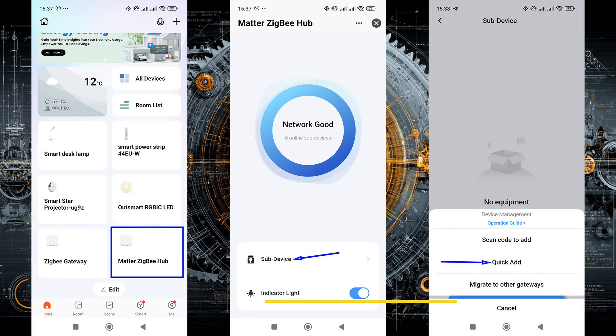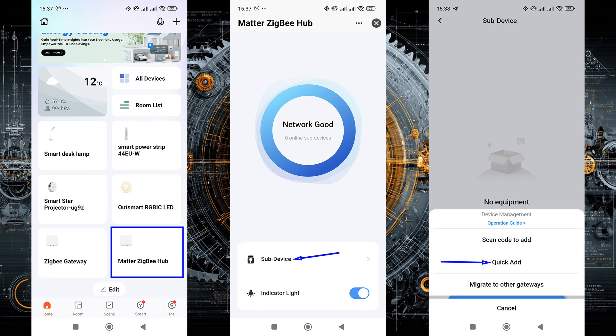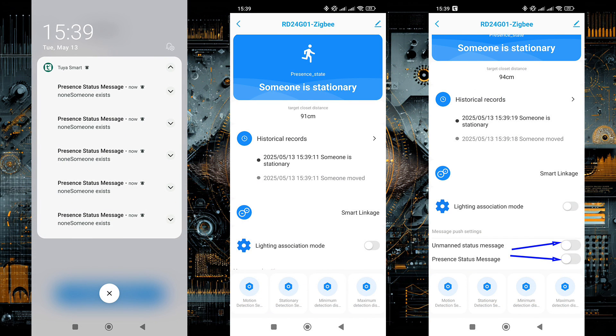To connect, we'll need a gateway. I'm currently using the wired version that supports Zigbee, Thread, and Matter, which allows us to test compatibility with other smart home systems. The sensor was detected and connected successfully. Usually the device is displayed by name, like Motion or Presence Sensor, but here it shows the device code: RD24G01. By default, notification mode is enabled and the sensor immediately began sending a lot of messages, so I had to go into its plugin and disable this.